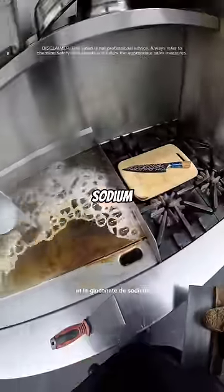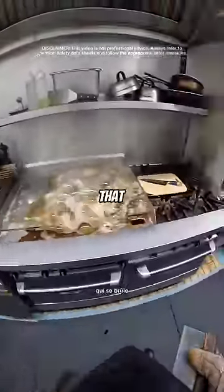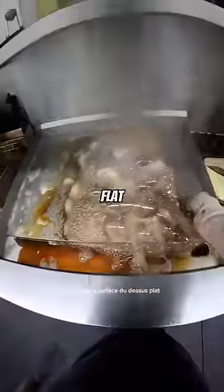The grill cleaner is a mixture of water, sodium hydroxide, and sodium gluconate. We use it on the flat top because it removes all of that carbonized grease that gets burnt and stuck to the surface of the flat top.